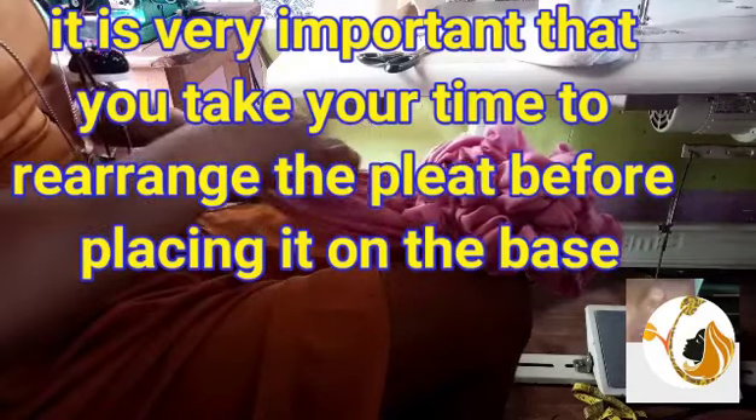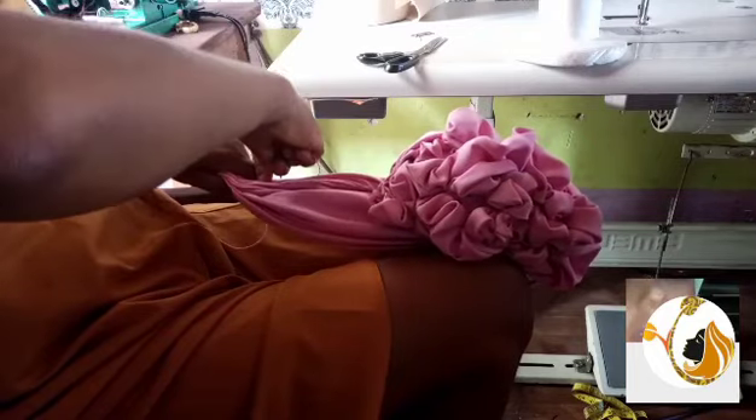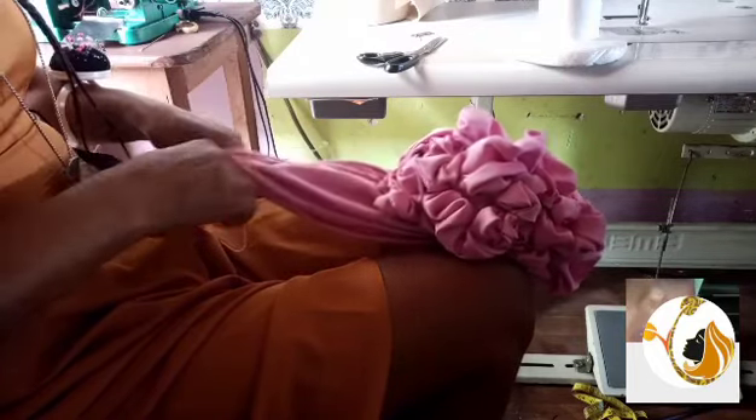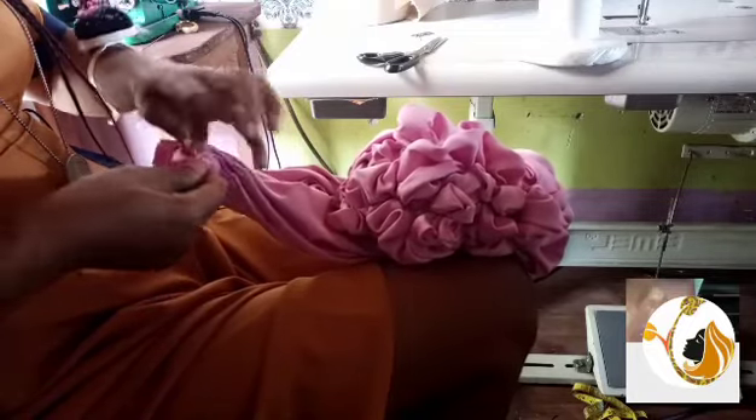After doing the arrangement, I will just use needle and thread and secure it so that it will not lose. Anything you are doing, it is very mandatory that you secure it. If you are not sewing it the way I'm doing now, you should get something to tie it first, but usually I sew it because you are trying to protect it so that you don't have challenges with it.